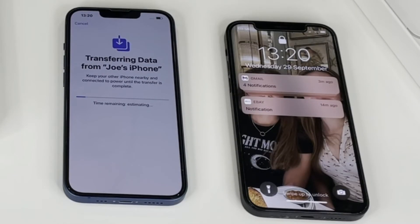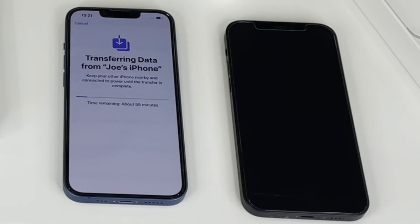Transferring data from Joe's iPhone. You can see now that the data is transferring — there's a little progress bar here. I've got a lot of data, a lot of videos and photos on my phone which are now transferring across. It's saying time remaining 57 minutes at the moment, so let's see how long it takes.